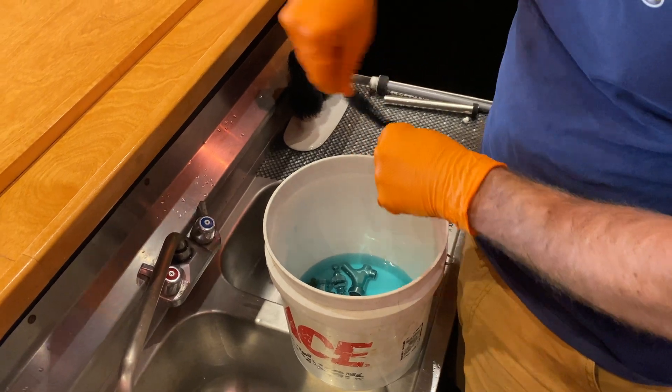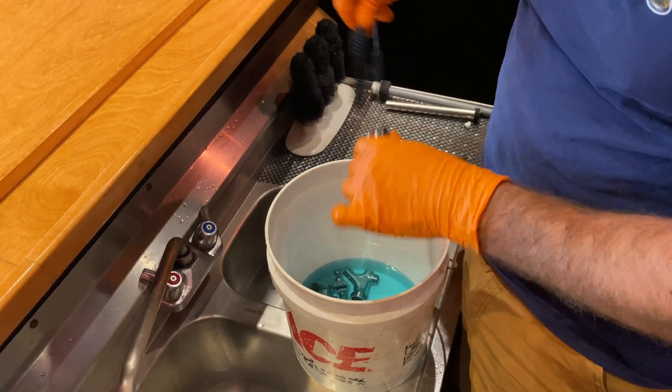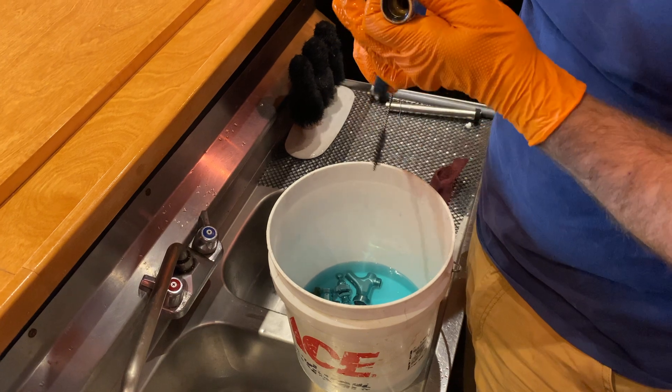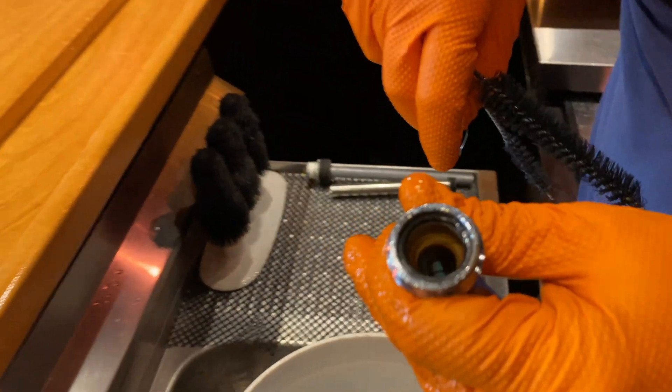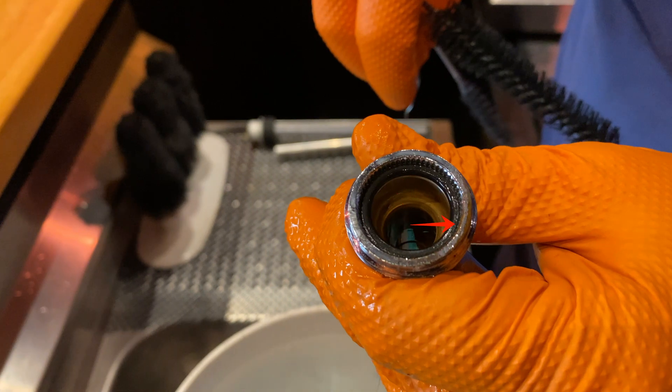Using your faucet brush, begin to brush every part of the faucet that makes contact with beer. Also inspect the faucet washer to ensure that it is in good condition. Replace as needed.